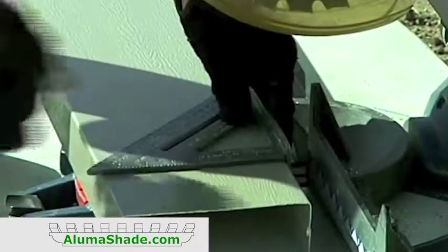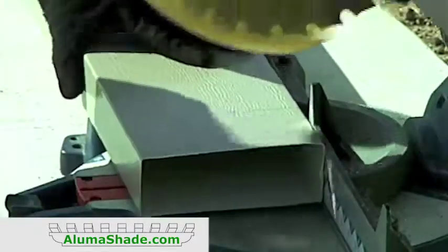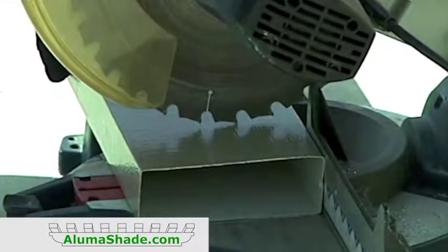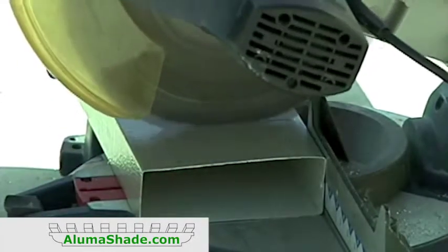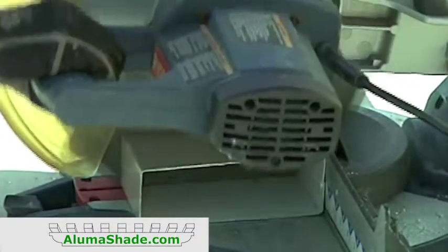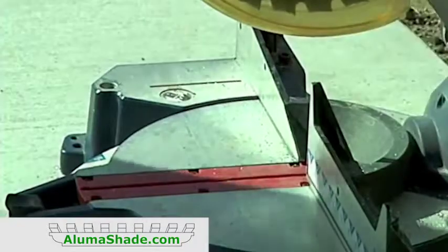To determine the length of the side fascia, measure the front rafter tails. Add this to the measurement you saved from the side gutter. Add two more inches for the width of the front fascia. This will give you the overall length for the side fascia. Cut the side fascia to this length.